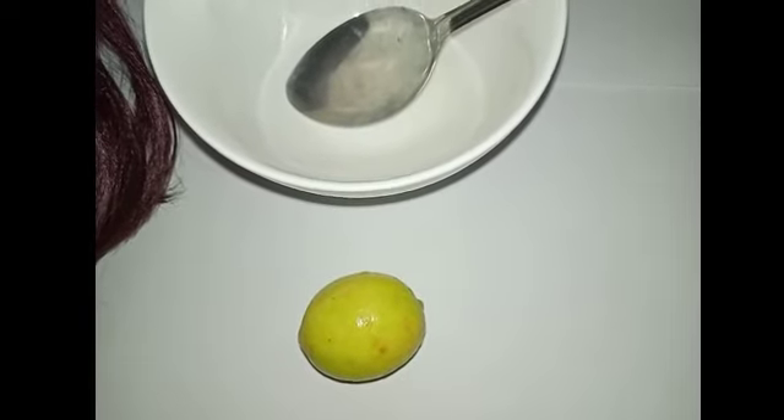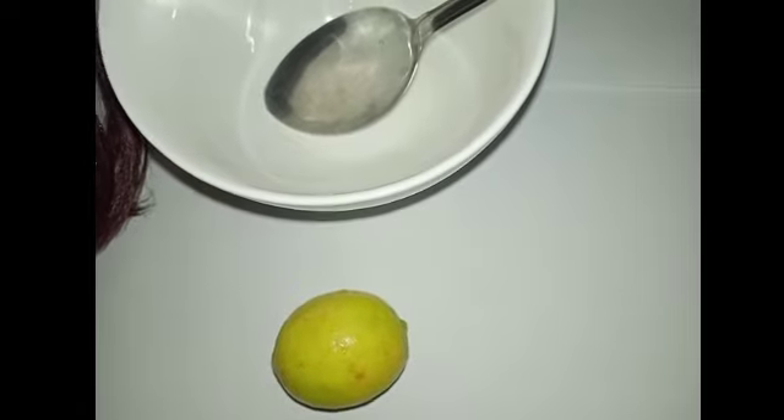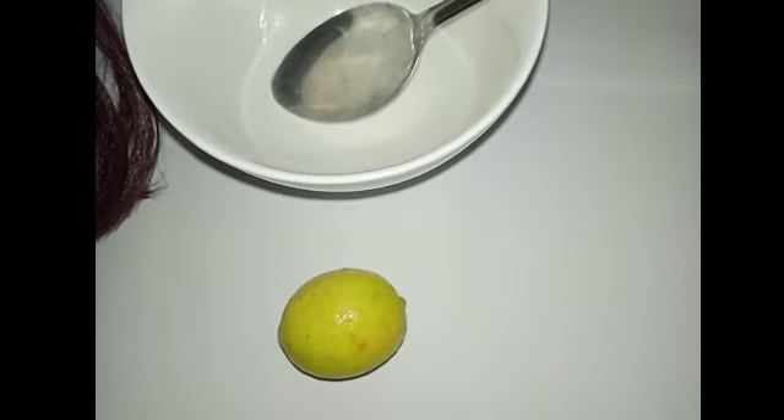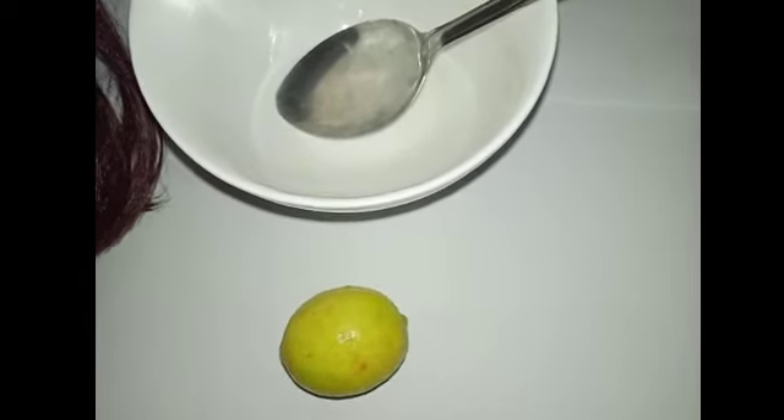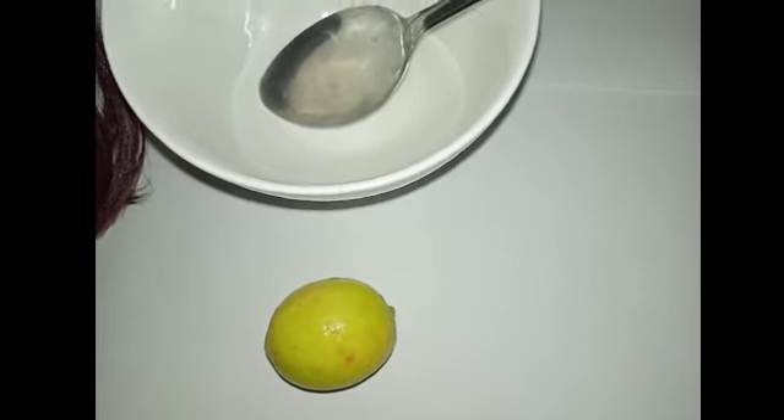Dandruff can be very irritating, discomforting, and very embarrassing. I'm going to show you a very simple routine to get rid of dandruff. Thank you for clicking on Zara Niger.